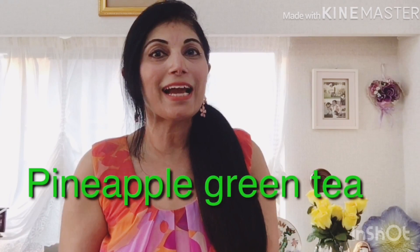So guys, you have seen this chilled green tea with the combination of pineapple — it is very tasty and delicious. This is a double boost for your body and your skin, and it is great for weight loss. I really like this drink, especially today when it is very warm. It gives a very refreshing feeling. Please try this recipe and comment to tell me that you have tried it, and you will like green tea after this.